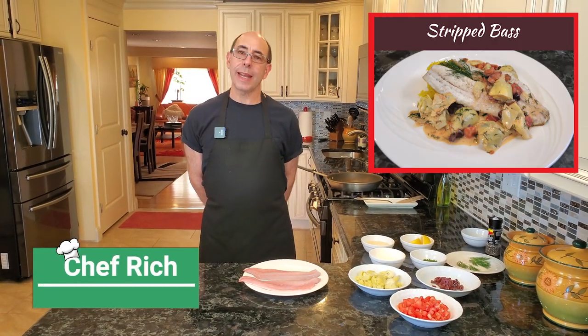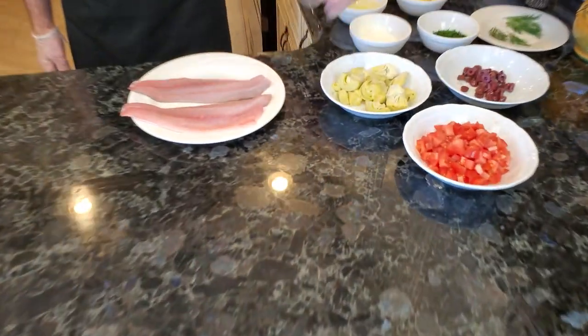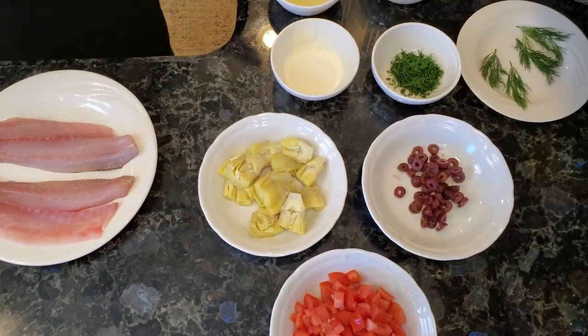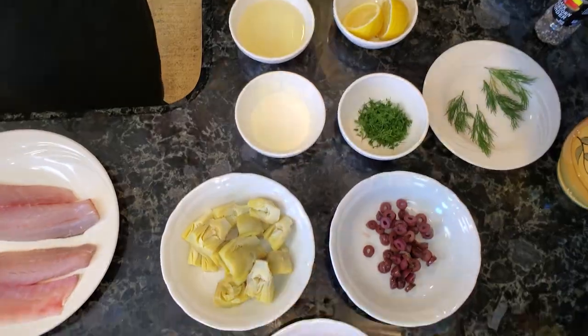Today we're gonna be making some sautéed sea bass, and we're gonna be pairing that with some tomatoes, artichoke hearts, black kalamata olives, and for the sauce I have some white wine, a small amount of heavy cream, some fresh dill, some lemon, some dill for garnish, and salt and pepper.